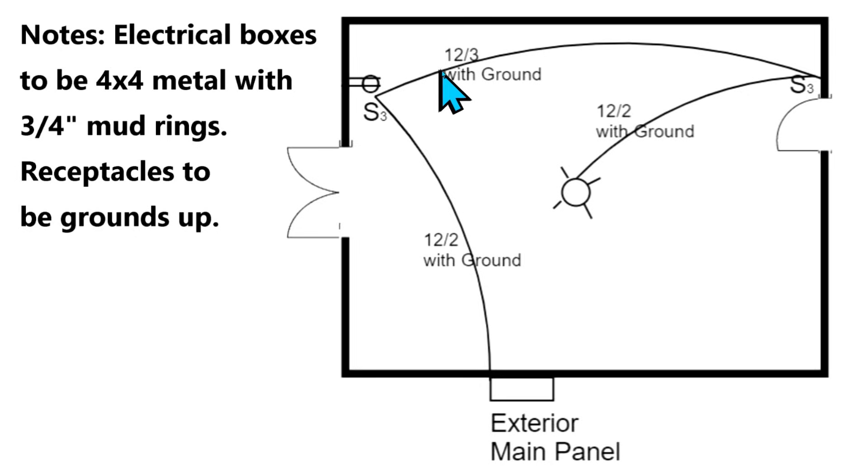Then from there we're going to go over here with a 12-3 with ground, so this is going to have a red wire in it as well, and it goes over here to another three-way switch. So we've got a three-way switch here and a three-way switch here, with no receptacle in this one. This area probably has a workstation and the architect wanted a receptacle to service it. Then with a 12-2 with ground we run over to the light which is in the middle of the room.